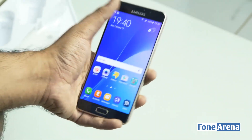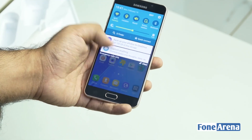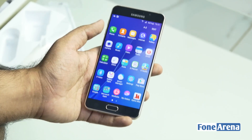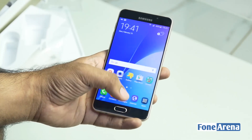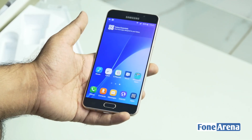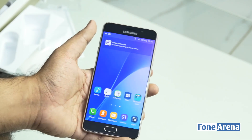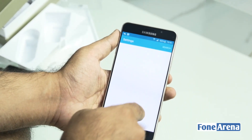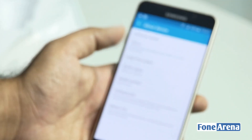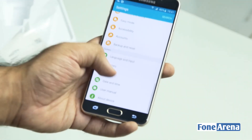The phone is all set up and powered up. Samsung has tied up with Microsoft and you actually have some Office apps and OneDrive pre-loaded. There is also Mix Radio and Opera Max. It is a 5.5-inch Full HD display powered by a 1.6 GHz Octa-core Exynos 7580 processor with 3 gigs of RAM and 16 gigs of internal storage. It is running Android 5.1.1 Lollipop and has not got Marshmallow yet.